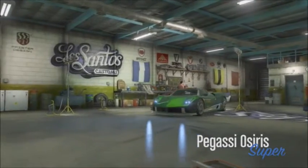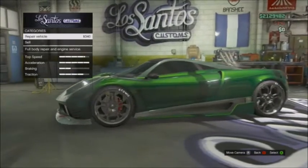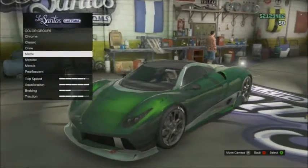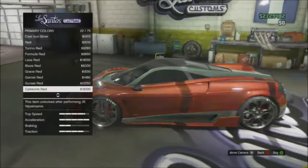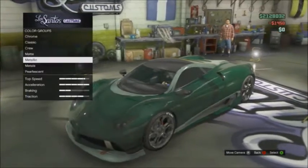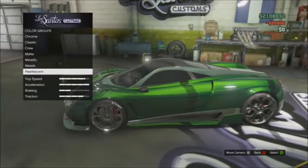Alright, so now we are back. I'm gonna show y'all the paint job. First, you want to go to your respray primary, go to metallic, and put on a dark green. Once you have a dark green on, go to your pearlescence and put on a lime green.